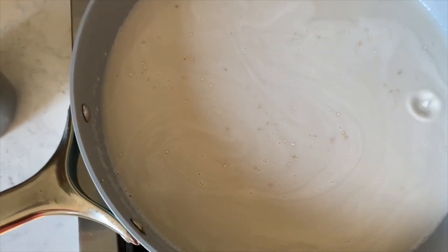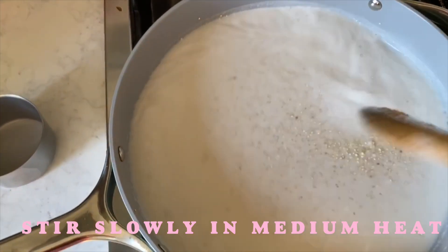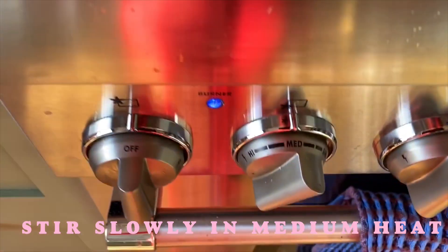You have to keep an eye on the milk so that it doesn't start burning. Stir slowly and keep it on medium heat.